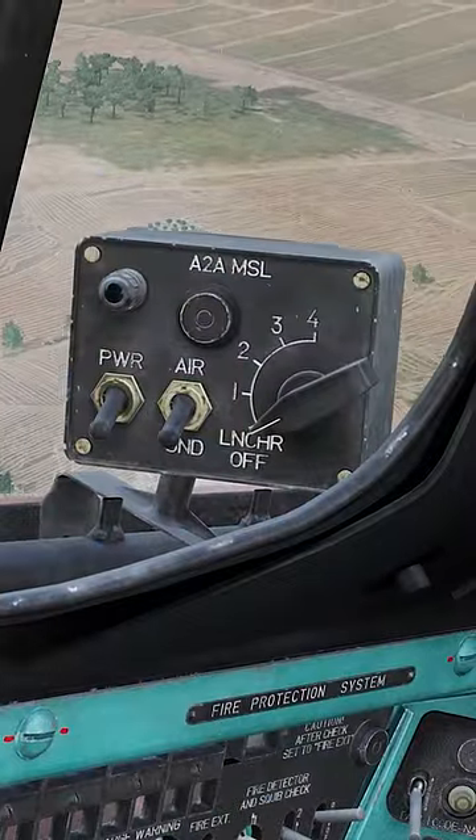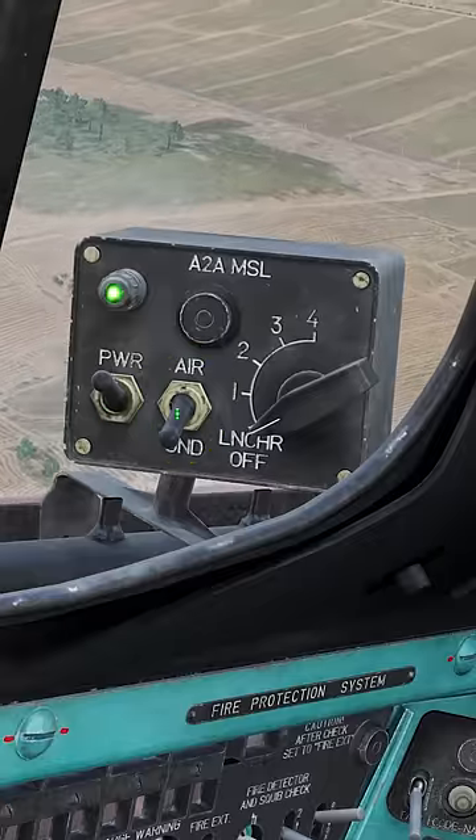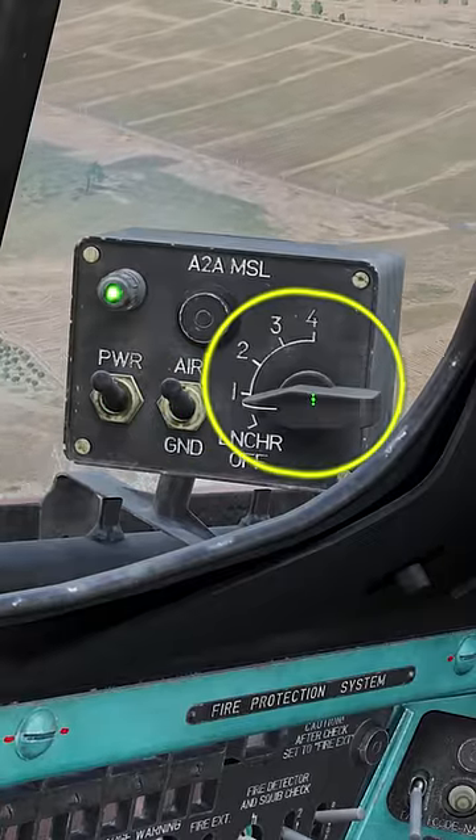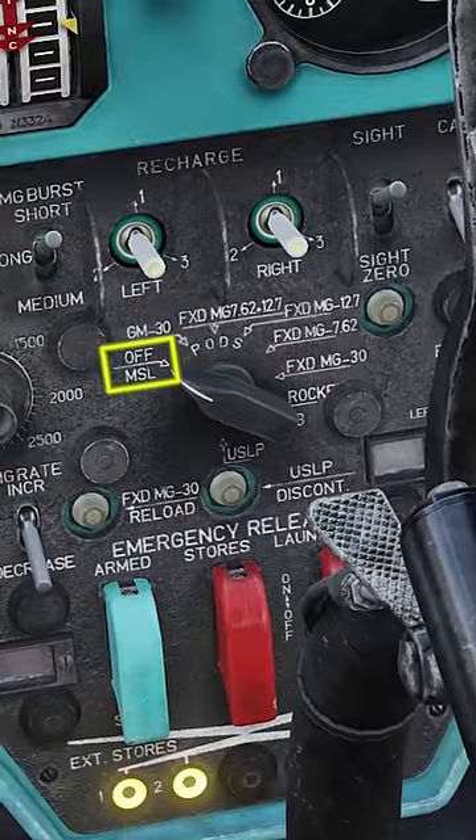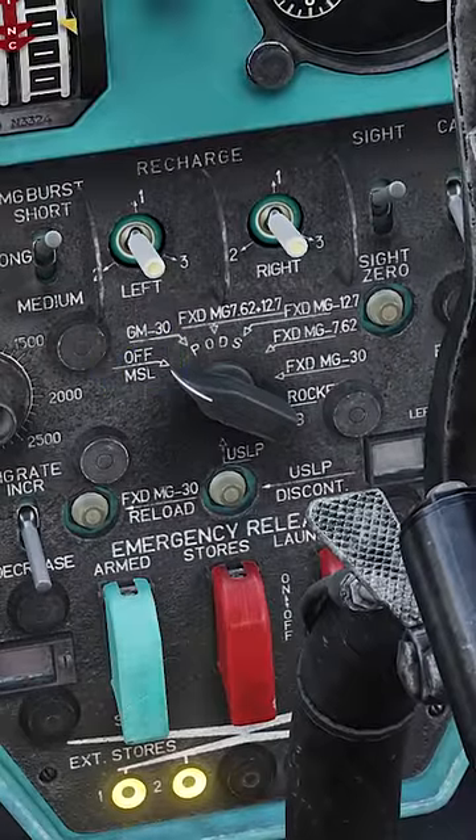How to fire R-60s in the Hind. Turn on the power switch. Turn the switch to air. Turn the launcher to one or two for the pylon — one is your left side, two is your right side. Ensure the weapon selector switch is in the off or missile position.